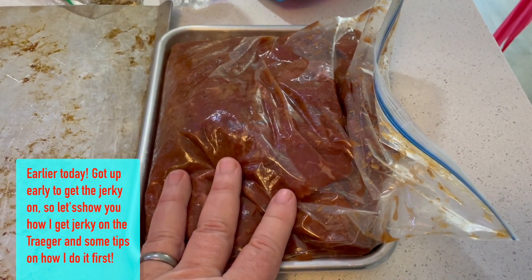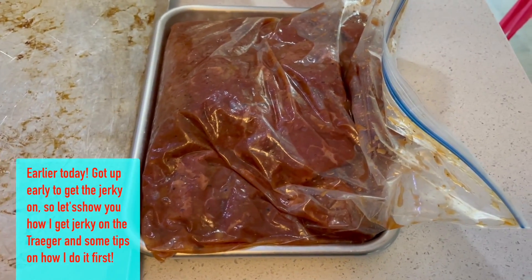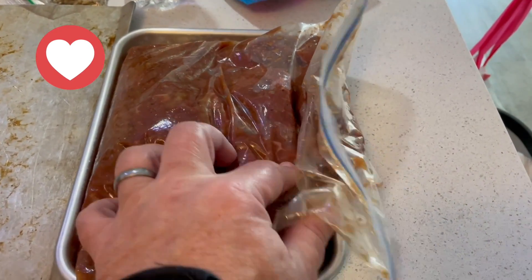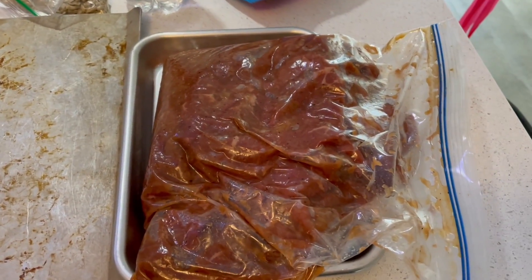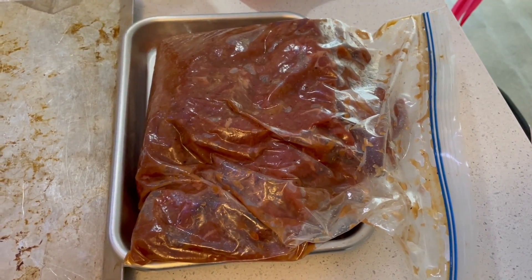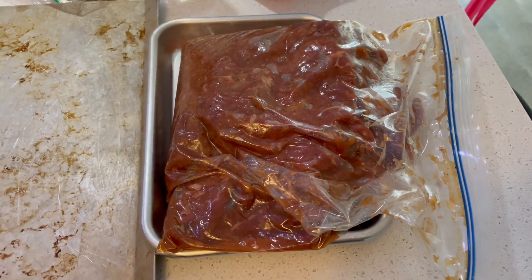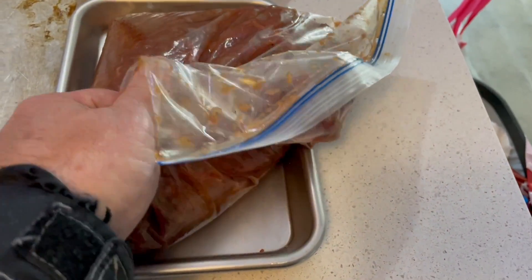This has been marinating since about 3 o'clock yesterday, and right now it's about 9:30. Usually I try to put the jerky on at about 10 o'clock and take it off at 1 o'clock, so if it's cut about a quarter of an inch thick. Inside of here I've got teriyaki, soy sauce, Worcestershire, onion powder, garlic powder, and two cans of crushed pineapple — because this is two pounds of meat — and the juice from the can as well. This is going to be good right here.